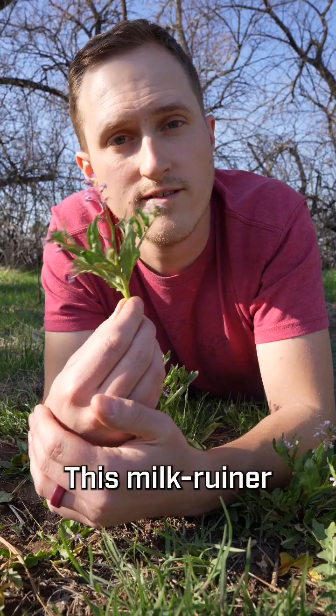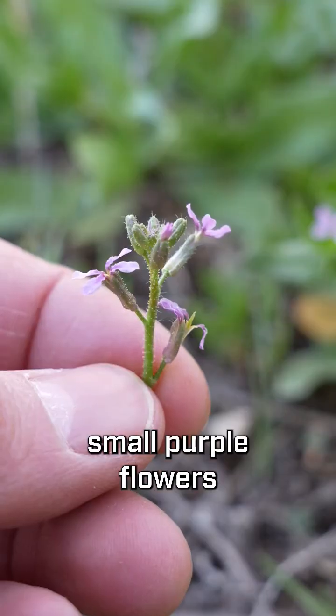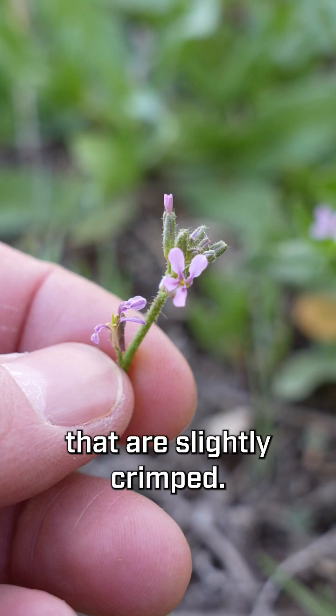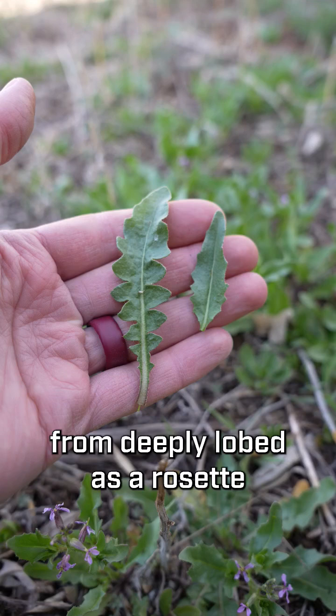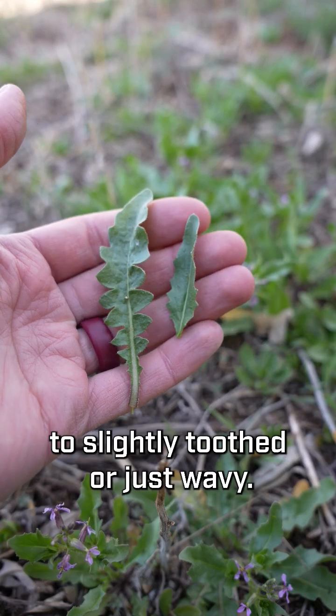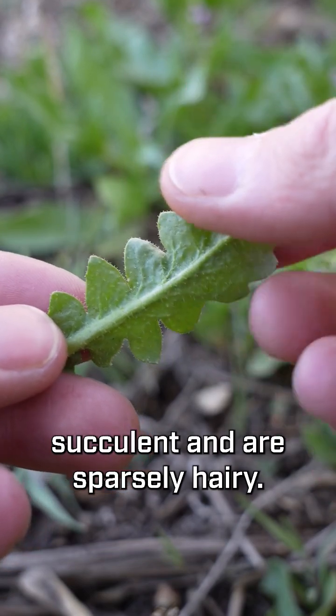This milk ruiner is musk mustard, Chorospora tinella. Musk mustard has small purple flowers with four petals that are slightly crimped. Their leaves are quite variable, from deeply lobed as a rosette to slightly toothed or just wavy when they're in flower. The leaves feel slightly succulent and are sparsely hairy.